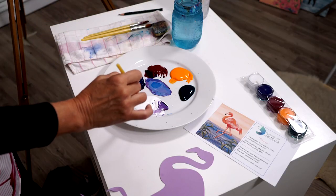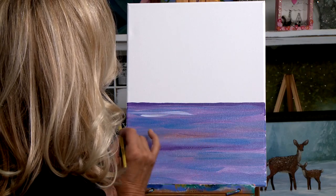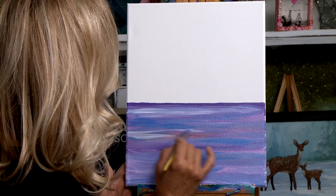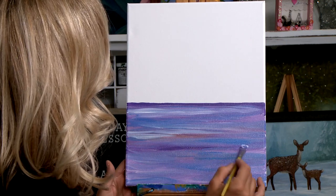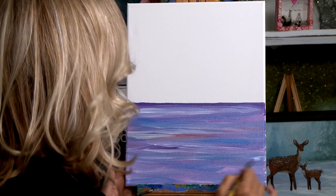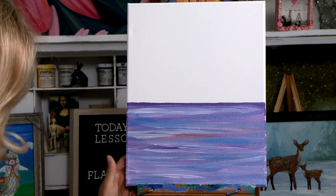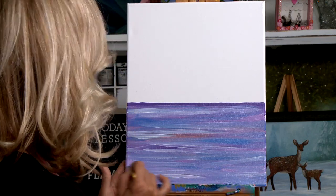Now let's go ahead and dip our paintbrush in white — never rinsing it out yet — and put some pretty white lines in here. Just soft, soft, mixing everything together. Just soft strokes, not really pressing hard on my canvas, just very lightly. Later we'll put some reflections in the water from the flamingo, using those colors on our brush to put those reflections in.